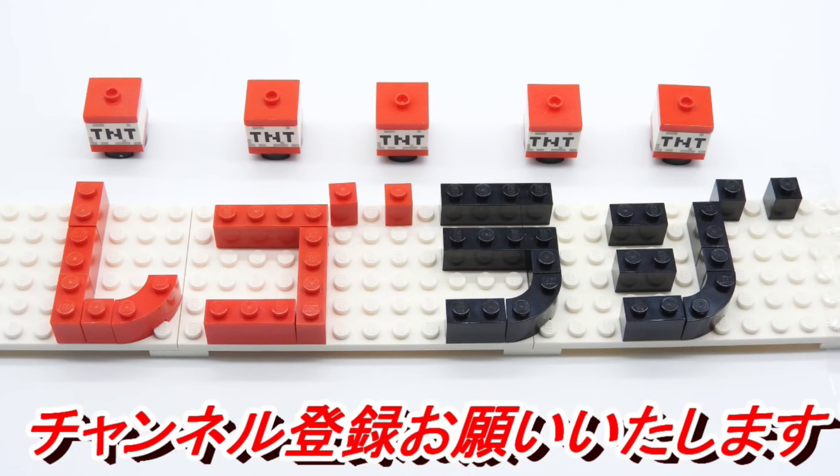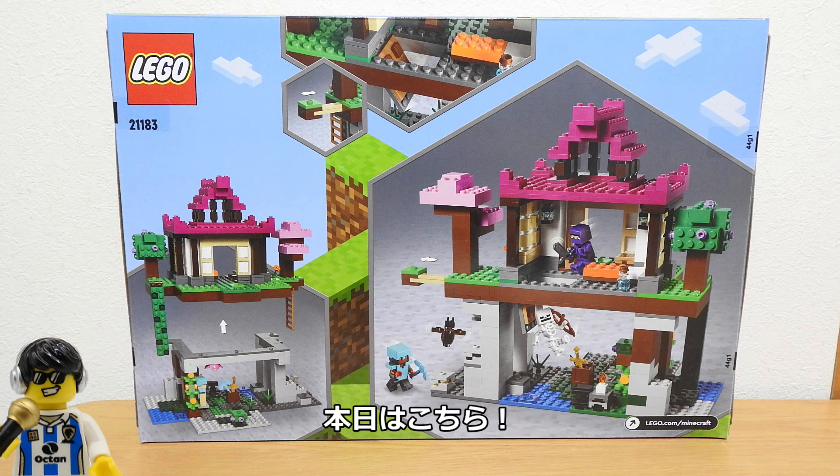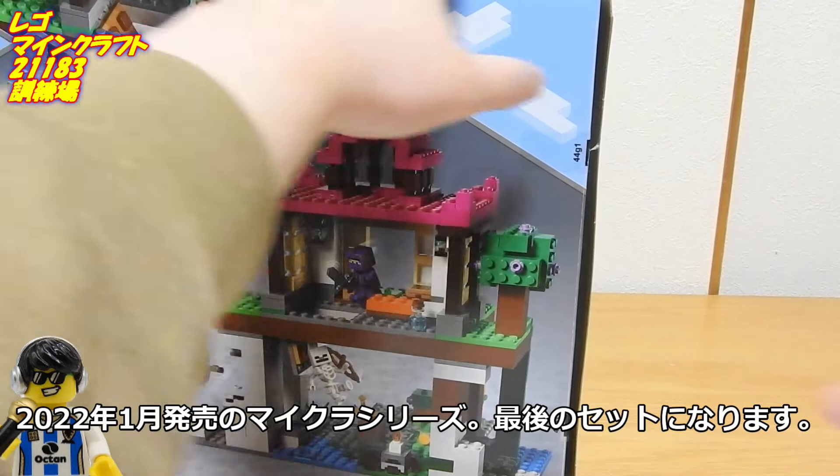Hello, I'm RegoLaji. Today is our first series of 2022, the 1.0 MICRA series. It's our first series of the series.